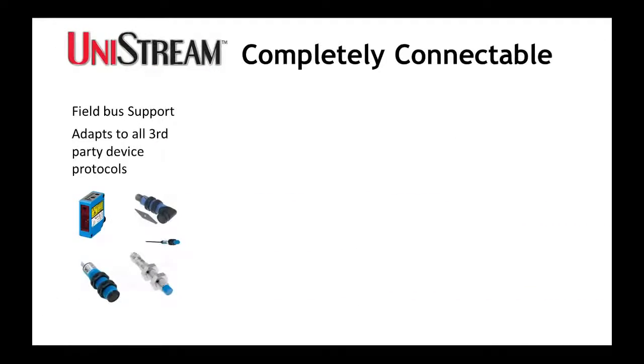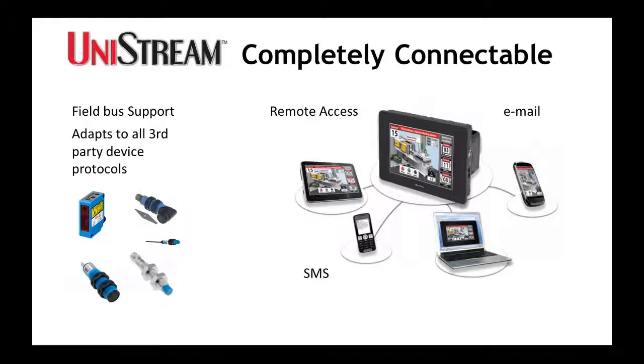Unistream is completely connectable. It supports major field bus protocols, plus you can adapt it to any third-party protocol. And of course, you can use your tablet, PC, or smartphone to remotely access Unistream at any time.